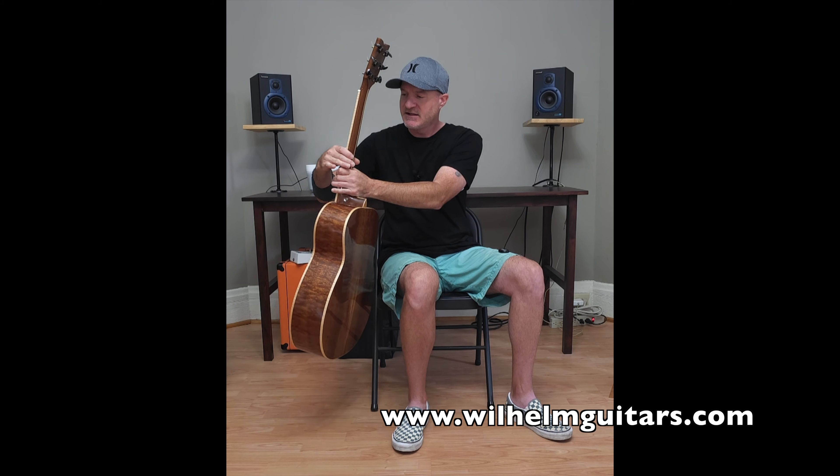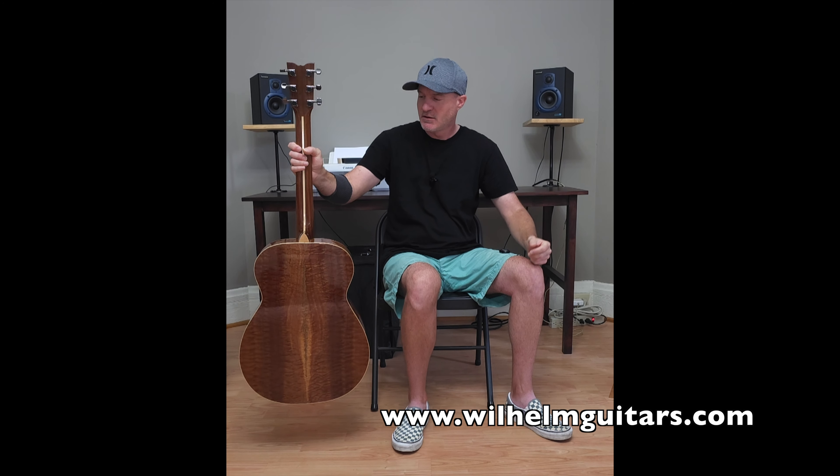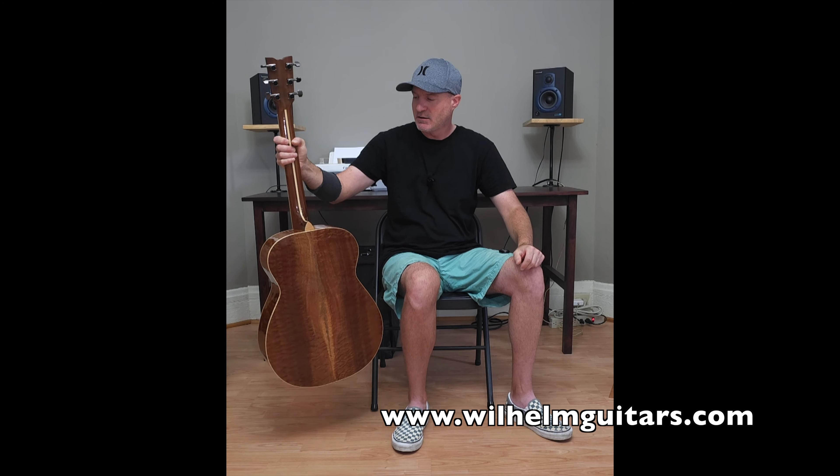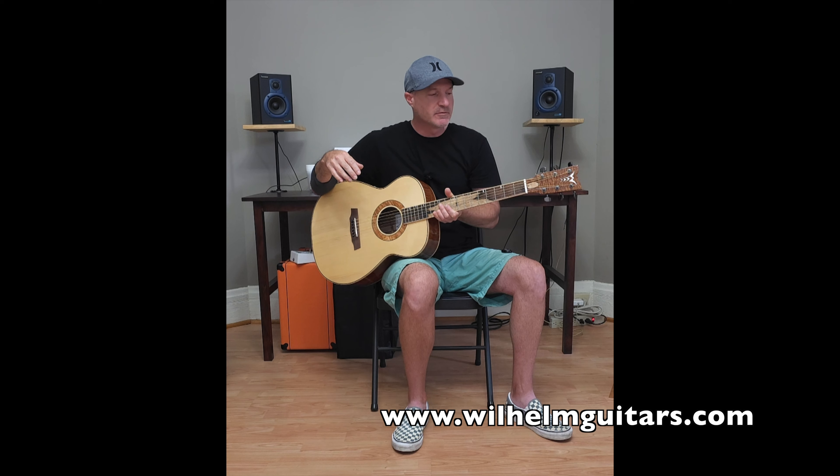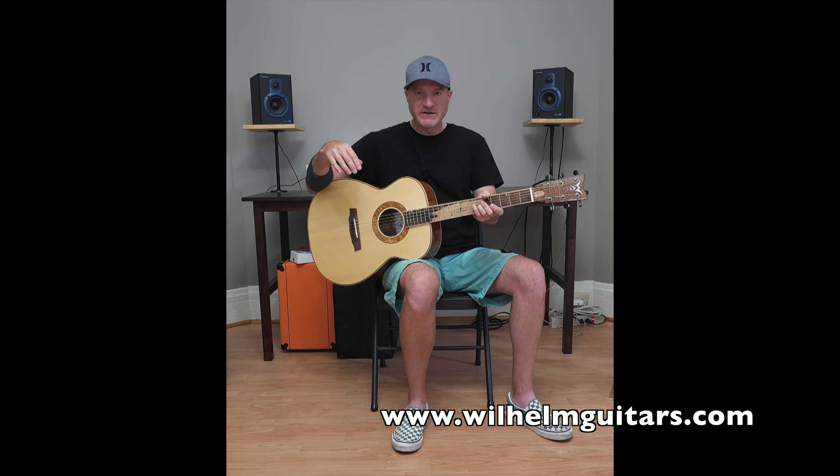The neck is five piece with Honduran mahogany, walnut, and maple. Walnut on the back of the headstock. The bridge and fretboard are both Brazilian rosewood, and the headstock plate is quilted Sapele.